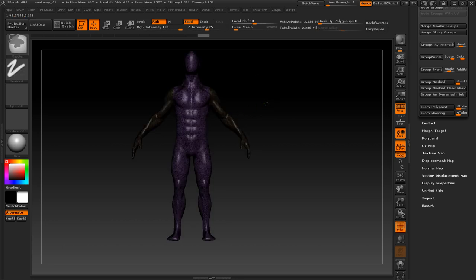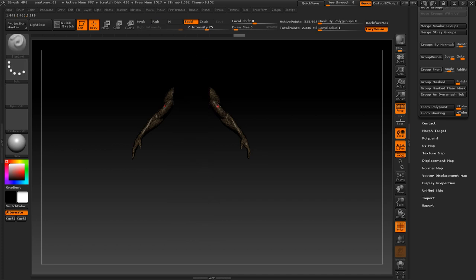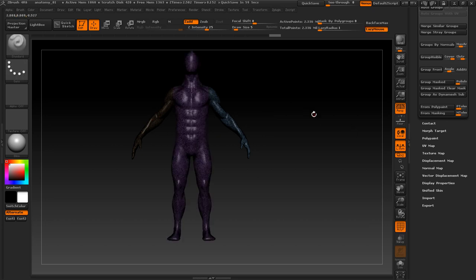Now you can see that I have different polygroups. I'll go ahead and only select the arms so I can view them, then switch off symmetry. I'll mask one arm — you can mask any one arm — and then Group Mask that again so these two arms are now different groups. Let's bring all the mesh back and unmask everything.